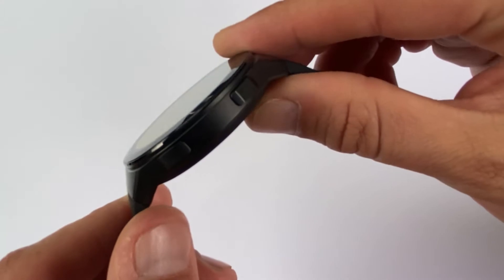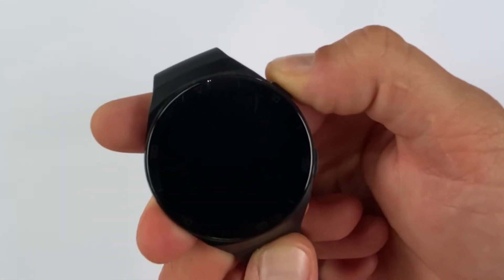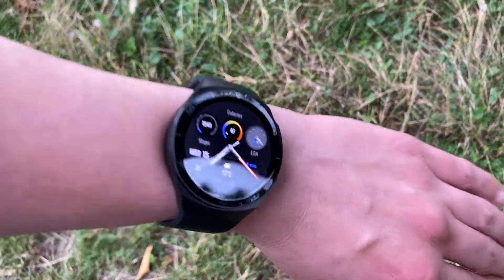The GT2e only brings minor changes from the 2019 Huawei GT2. However, it's a full physical redesign from the original GT2 with a much more sporty look.